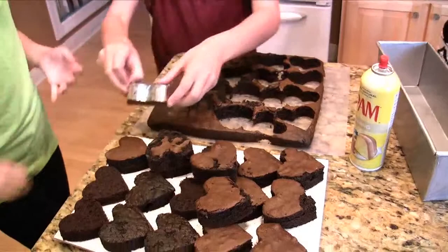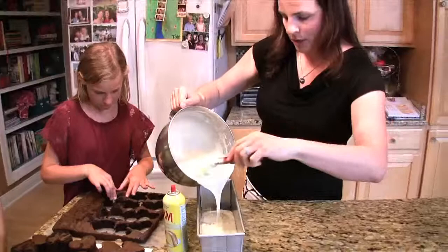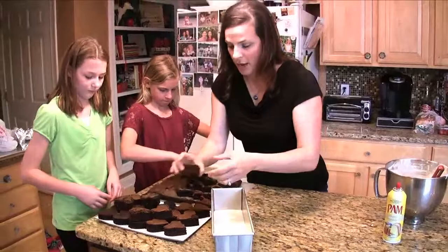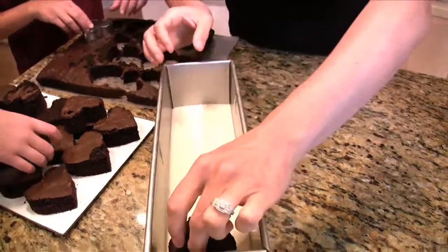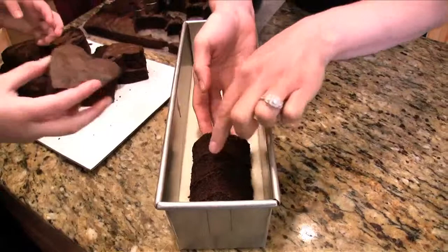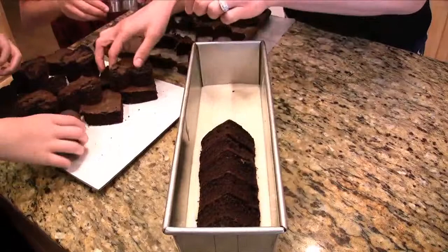We're gonna pour just a little bit of batter into the bottom of the pan in a contrasting color — we're using white and chocolate — and just spread it in. Then Erin and Maddie will help me put the hearts in. We're gonna put them in upside down because they hold a little bit better instead of trying to put just the point down. We'll set the hearts in right next to each other, really close, and you want to try to keep them in a line so that all of the angles are matching, because then when you cut this it'll have the effect that you want.